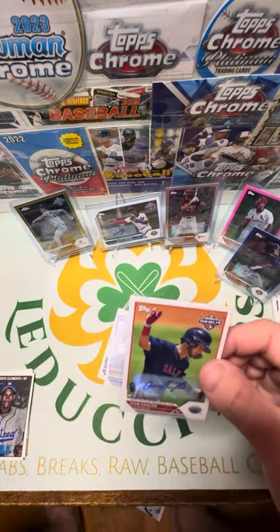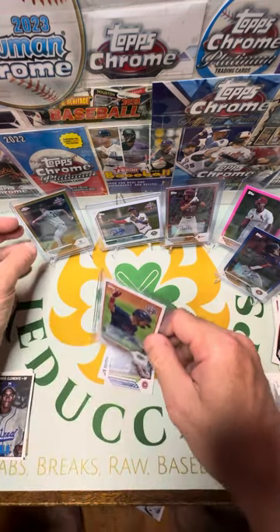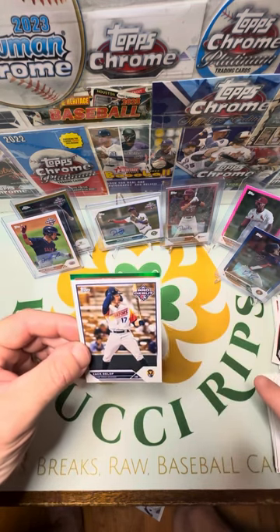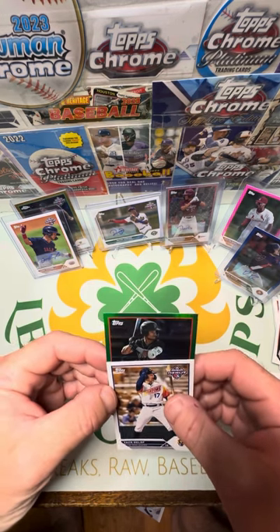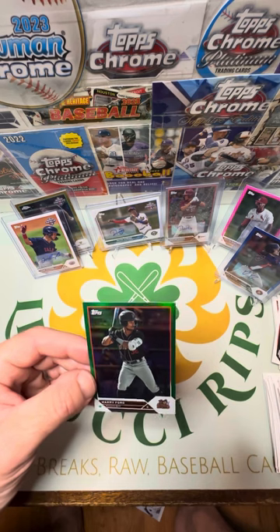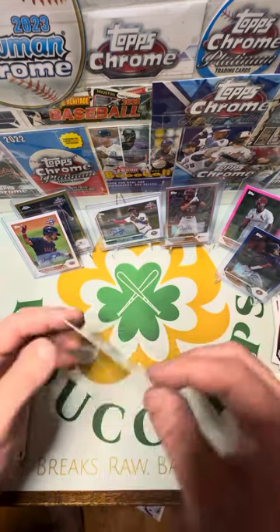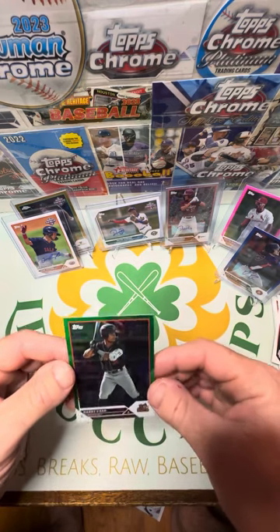Then we got one more last card — magic on the green foil. Zach Jolloff and Harry Ford — the Modesto Nuts. Plays for the Nuts, out of 99. Harry Ford on the Modesto Nuts — so, Mariners.